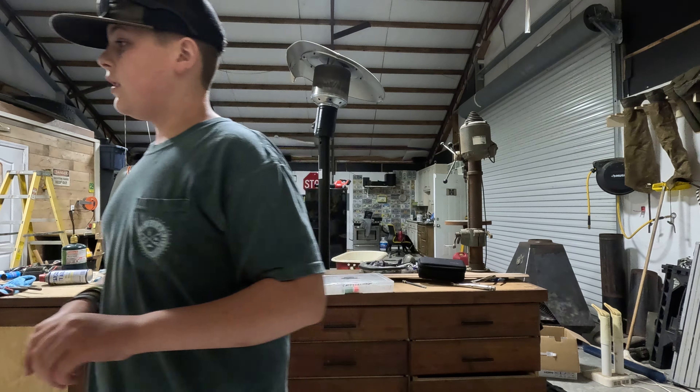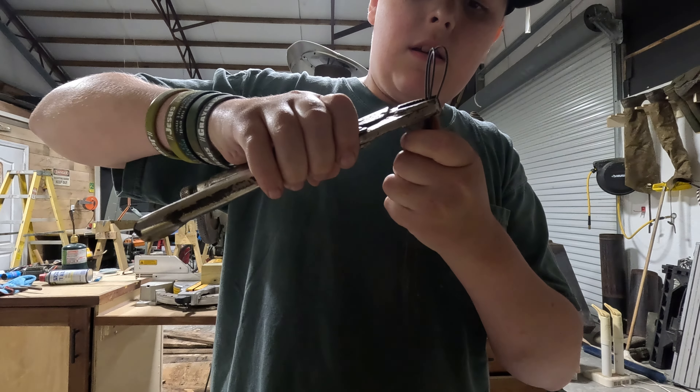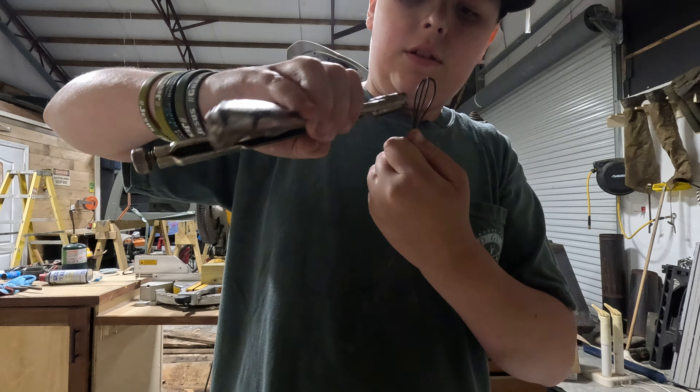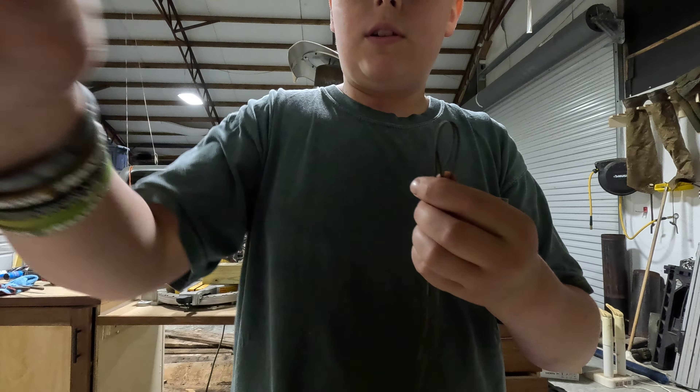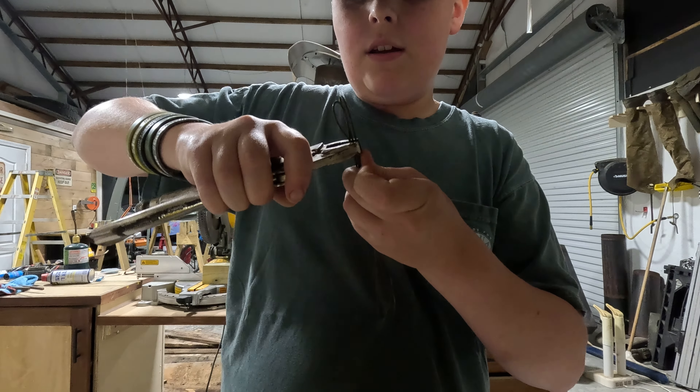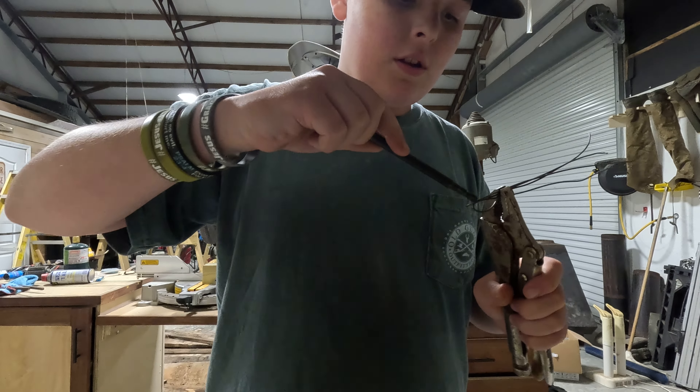Now what you're going to do is get a pair of vice grips. You're going to line those up and clip them together. For me it's sometimes hard to perfectly clip them, so it takes a couple tries — don't be scared if you don't get it first try.